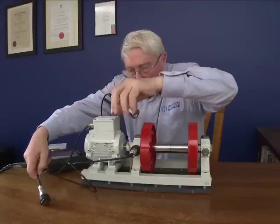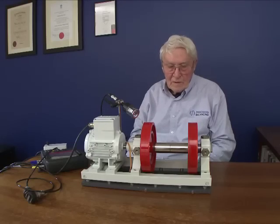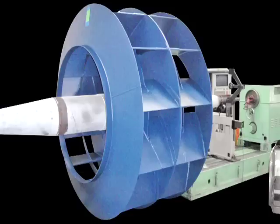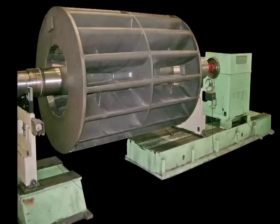On-Site Balancing brings perfect balance to the workplace without disrupting work flows. On-Site Balancing is suitable for a range of industrial equipment, including rollers, fans, blowers, pump impellers and motor rotors.